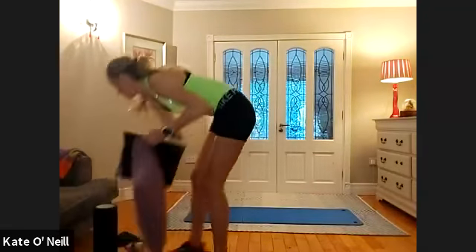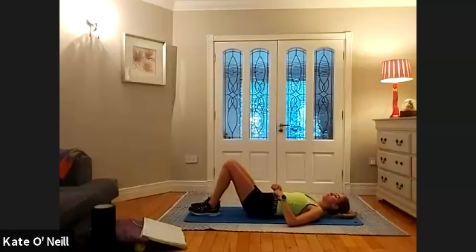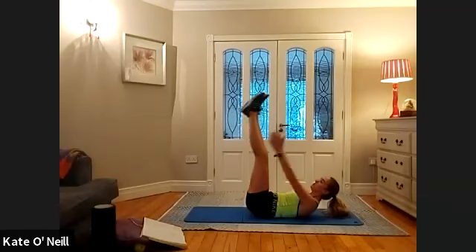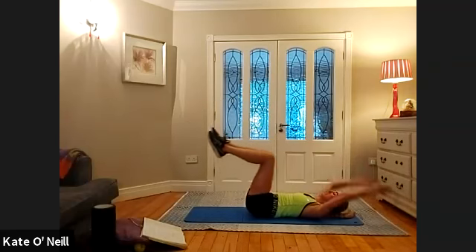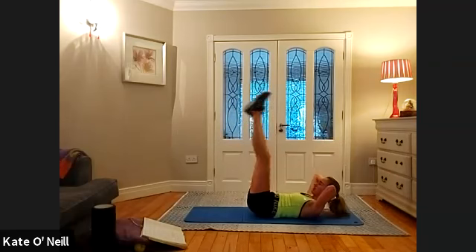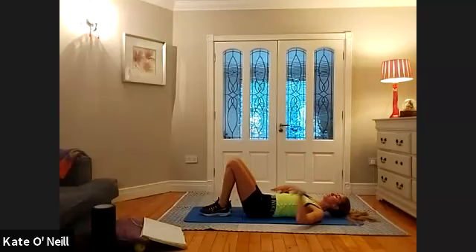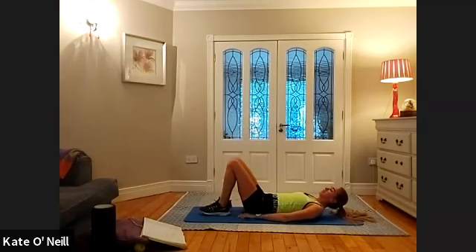Coming down onto your mat, onto your back. So Daisy — I'm just going to show you as you haven't done this before, just watch for a minute. Arms are going to reach back, legs lower, you're going to come up towards your legs. Head is lifted, head comes down, arms go back, legs come down, bend the knees, come in, lift your head again. If your neck is sore, you can support your head. The other option: lift, lower, and lift. Or if your neck is really sore, you can just do reverse curls with the legs and rest your head down — three options there.